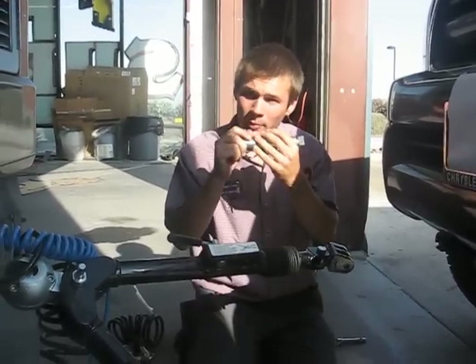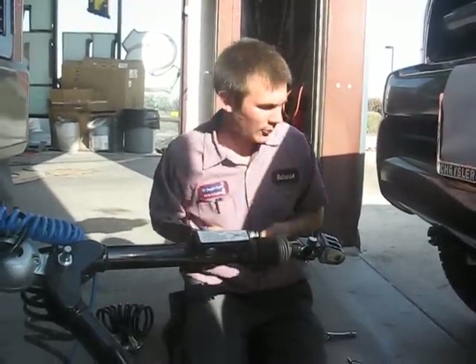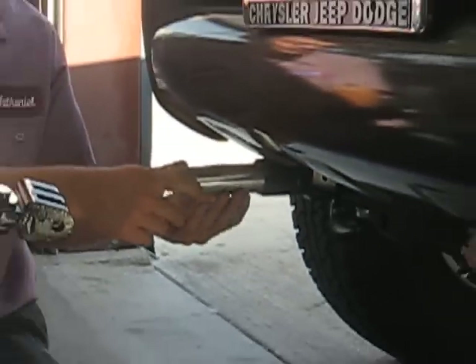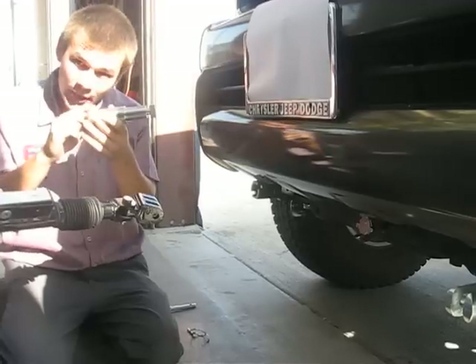Two features that are special about the Blue Ox Tow Bar are the removable tab and the adjustable arm. The removable tab — all you do is just push in and lock, twist and lock, just like that. To remove it, you pull the clip, twist it, and it comes out.